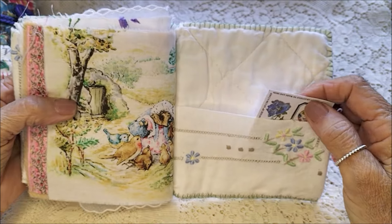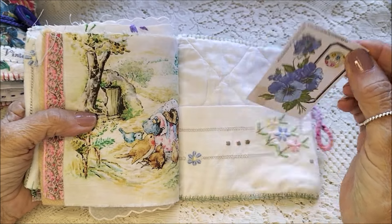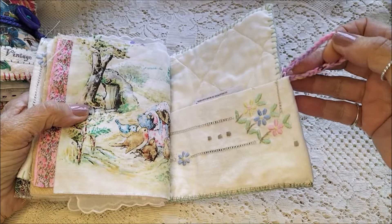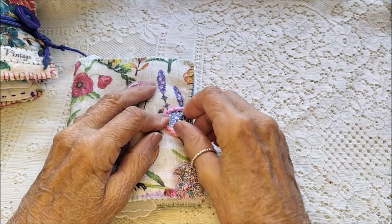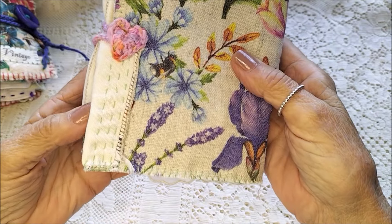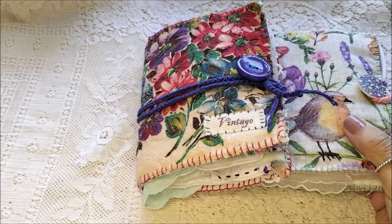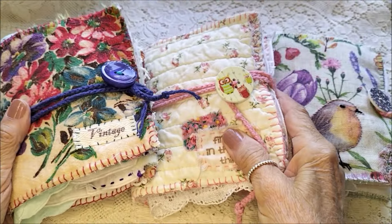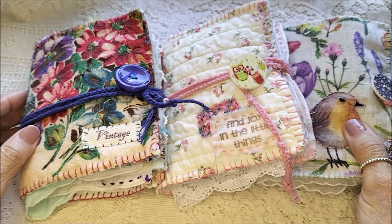The other side of that doily goes right through from the front. This one just closes with a loop over the button — that's the back. So there they are: three different needle books which I thoroughly enjoyed stitching. They will be in my Etsy shop.